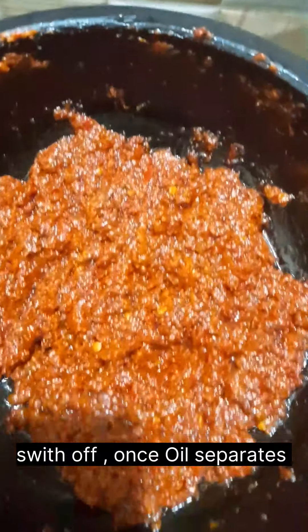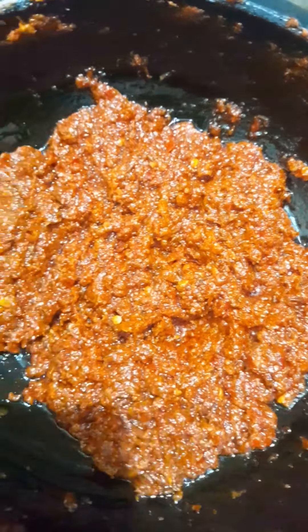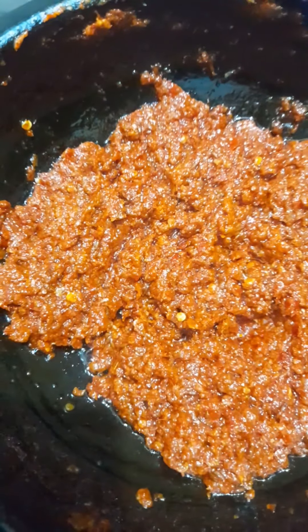Let's get it off the stove. This makes about 6 cups of steam. We will store it in the fridge. Now the soup is ready.